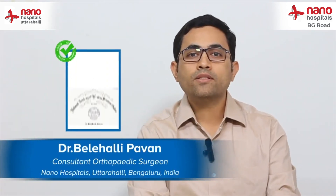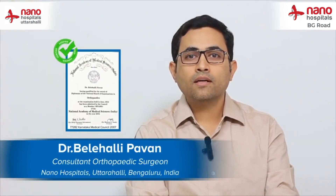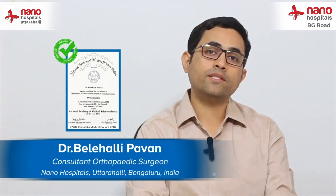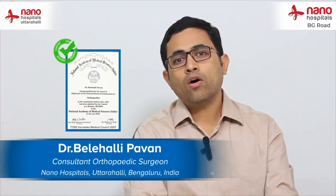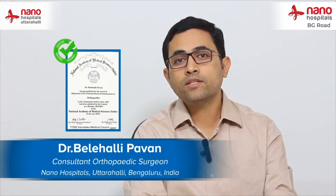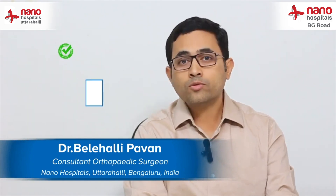Hello everyone. My name is Dr. Beleheli Pawan. I am an orthopedic surgeon and also a diabetic foot surgeon. I take care of all the non-healing wounds and the deformity that most of the diabetic patients come to nano hospital with.